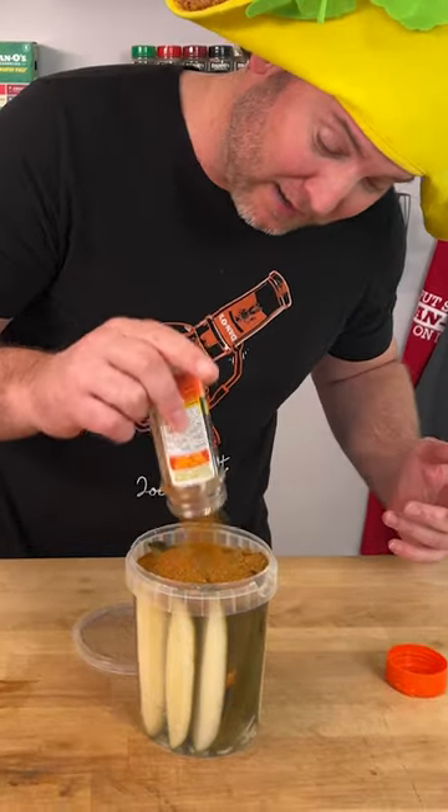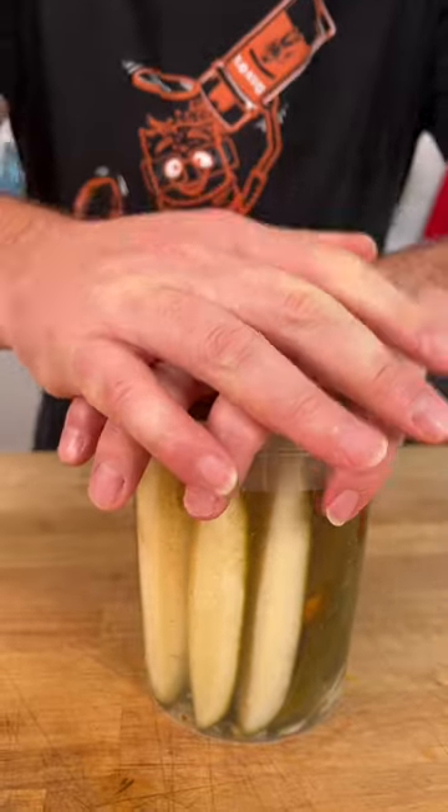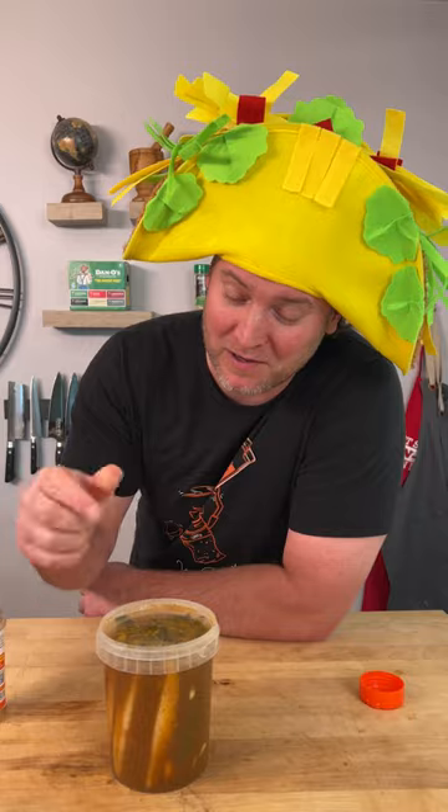That would be equivalent to a taco packet. Remember, Dano's is not packed full of salt — it's real ingredients, real flavor. We're going to give it a shake, throw this in the fridge, and we'll see you in a day or two.